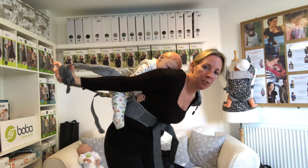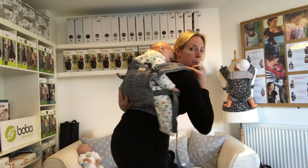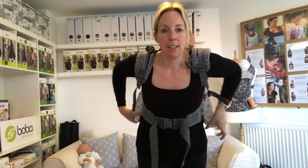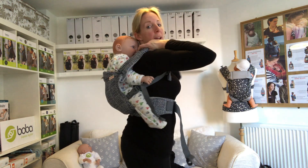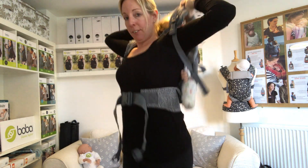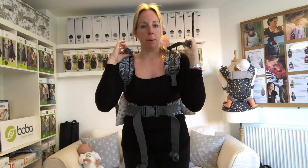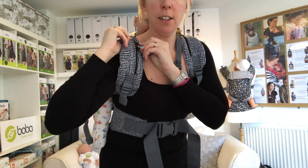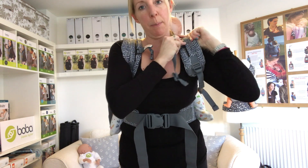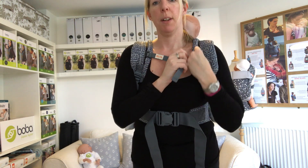Do exactly the same with the other side — bring the strap straight out and up over their shoulder. Check this is coming to at least their armpits and ensure they're actually held fully inside it. Once you're happy that they're inside it properly with the carrier at least at their armpits, you can stand up. If you take hold of the shoulder straps and give a little bounce it will help to sink baby a little bit lower into the carrier. There's a clip on the front on little sliders — slide this down and clip it across to hold the straps on so they don't fall off your shoulders.